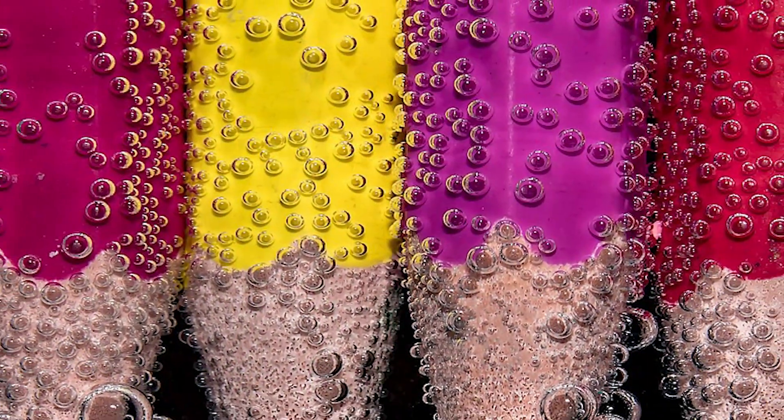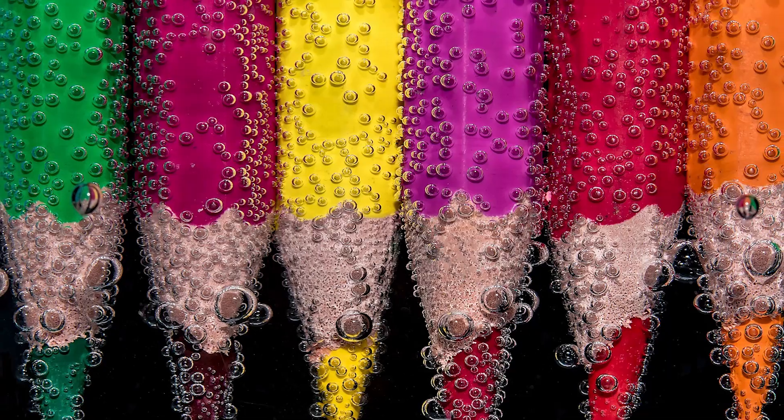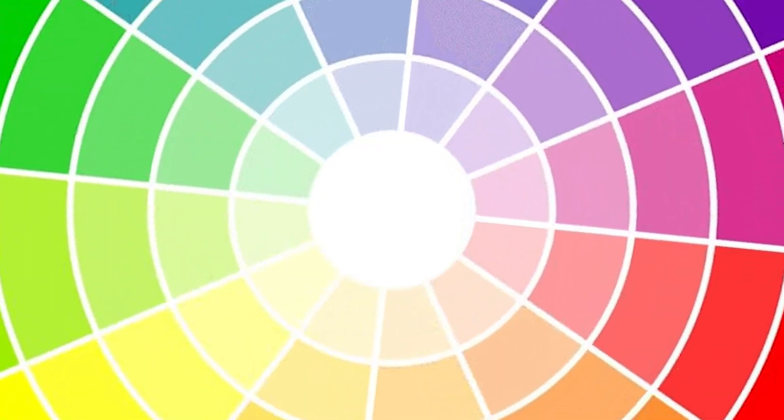Today I want to talk about color. Now I'm not a professional artist — card making is my hobby — so choosing a color palette to use for my designs can sometimes be a little overwhelming. But I have two design secrets that I use to help with this and I wanted to share them with you today.